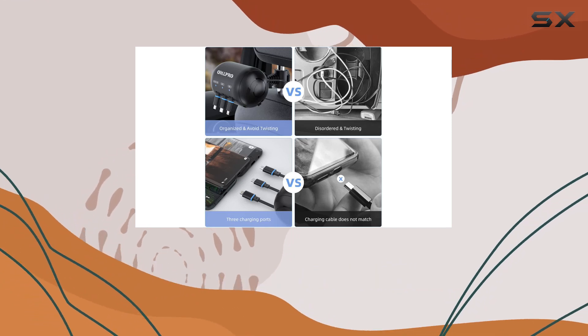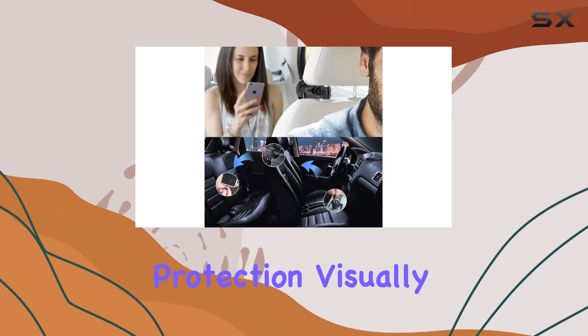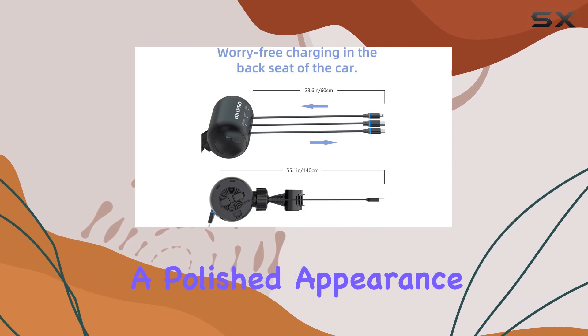OHLPRO has prioritized safety with intelligent overheating, overcurrent, and overcharging protection. Visually, the black design is not only stylish but also resistant to dirt, maintaining a polished appearance.